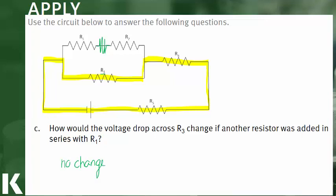So now you should feel more comfortable using Kirchhoff's loop rule to predict how the addition of resistors will affect the voltage drop across other resistors.